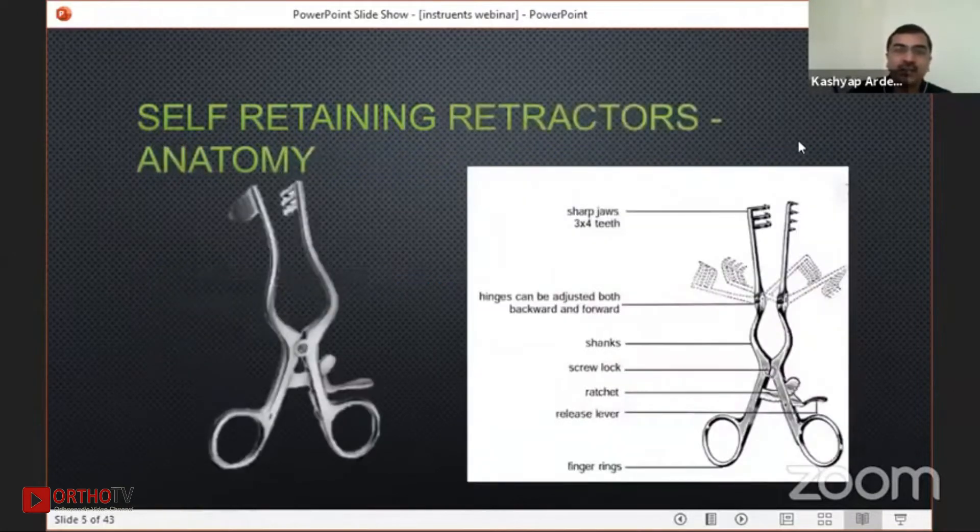In a self-retaining retractor, if you see, there are many different parts, and we will see how different retractors are useful in clinical settings.